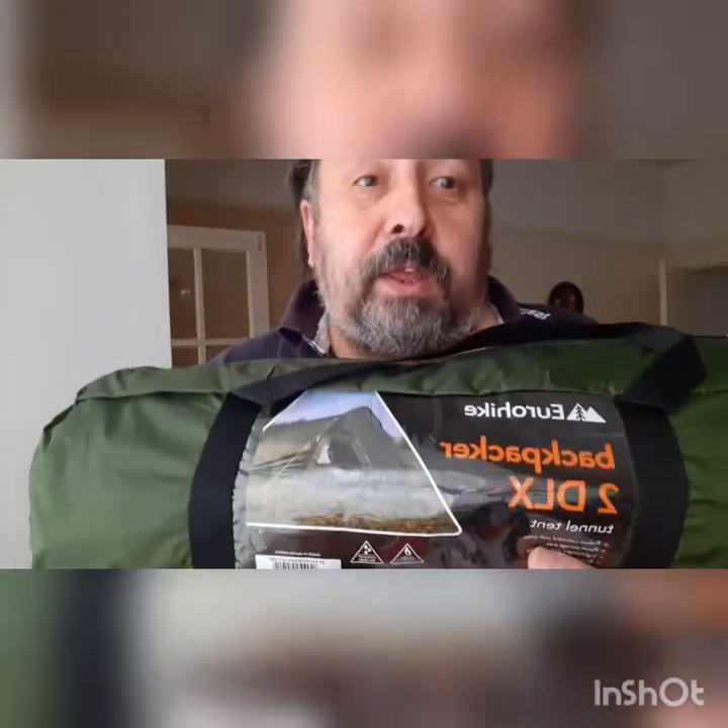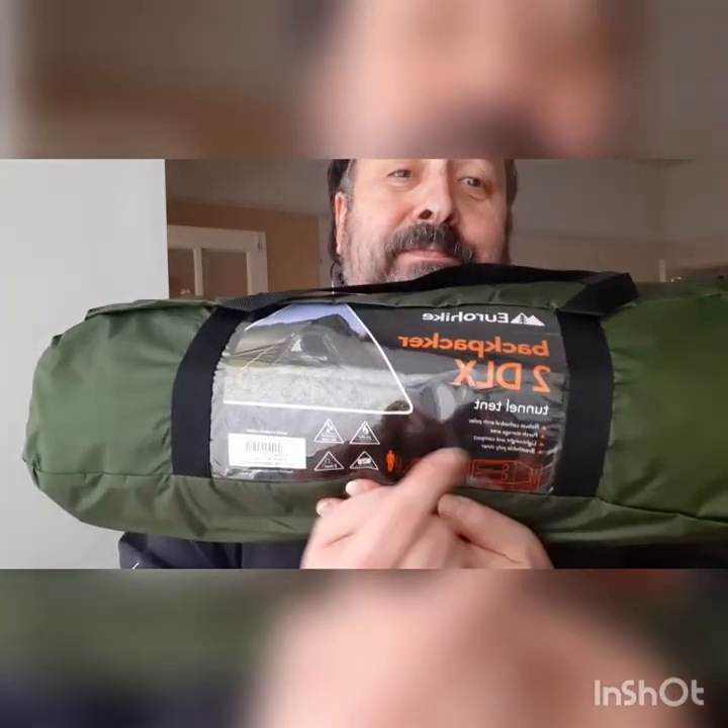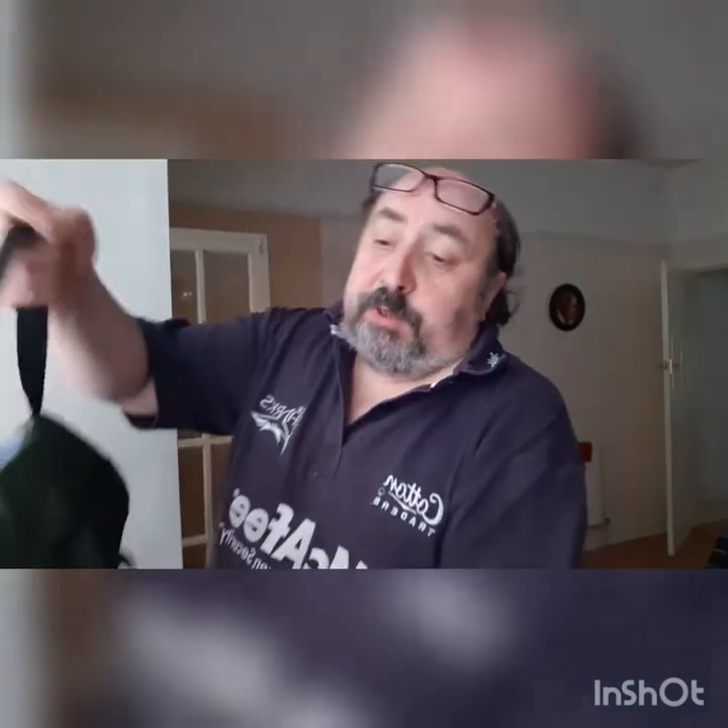This is what I've been waiting for. You know, you get a kipper, wait for four days, and oh, it's not come. The Eurohike Backpacker 2 DLX tent. Comes in a nice bag. Doesn't weigh that much apparently - I think it's 2.3, 2.6 or something like that.